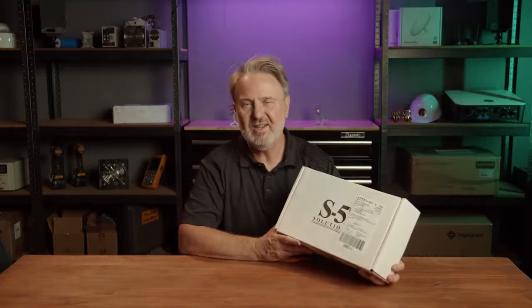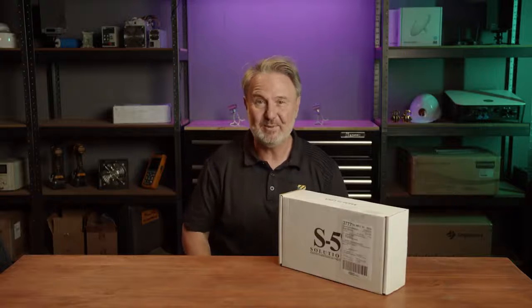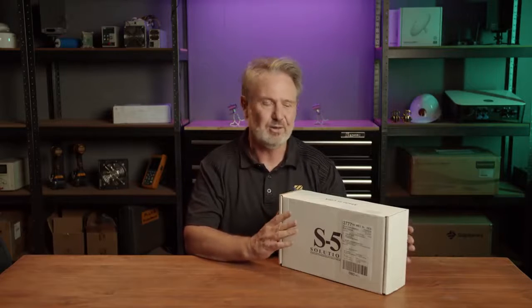S5 were founded in 1992 by the founder Rob Haddock. Mr. Haddock's been in the business nearly as long as me — well, 1991, I beat them by one year. But frankly, they make a whole range of roof fixtures or devices for fixing onto roofs, and the ones I'm looking at today are all about fixing solar panels to roofs.